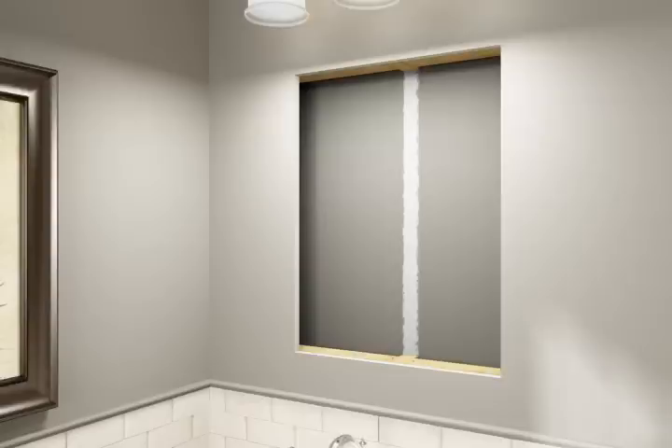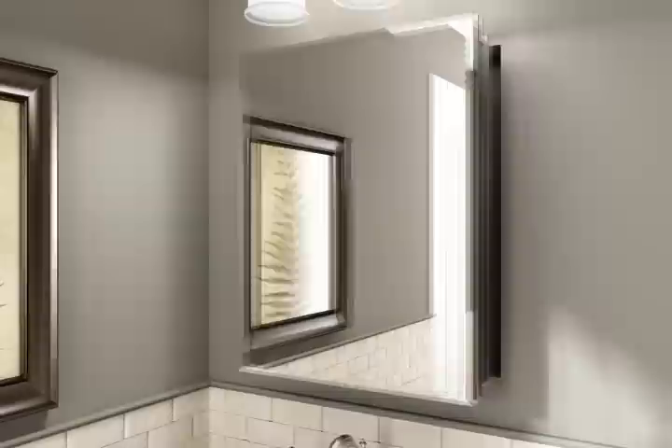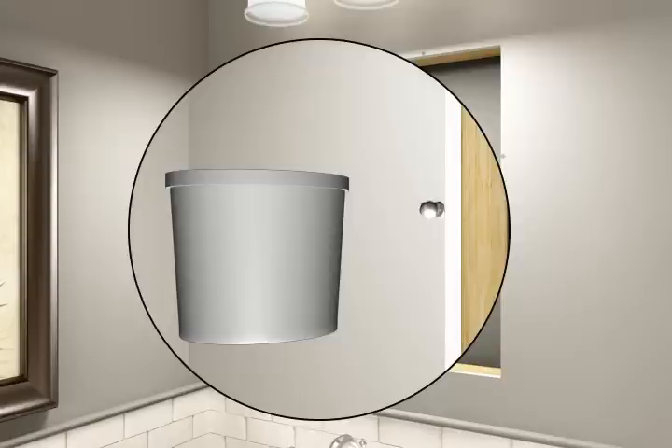Measure and cut two lengths of 2x3 to span between the installed header and footer pieces. Insert the cabinet into the newly framed opening to verify fit. Secure the drywall to the framing with screws.